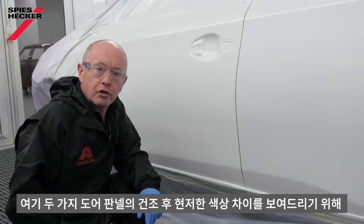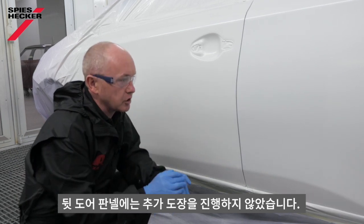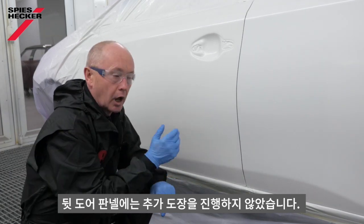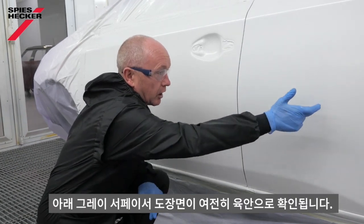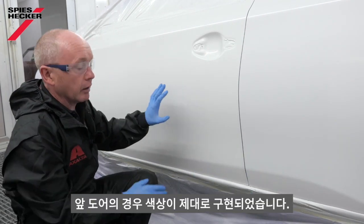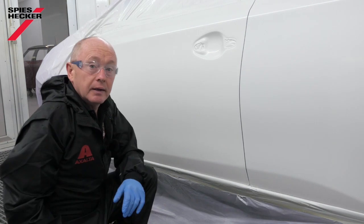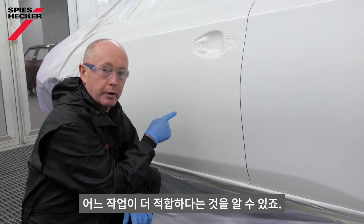I didn't apply the extra coat on the rear door, because I wanted to show you, after I flashed the base coat off, the distinct difference in colour between the two panels. Here, you can see it's a greyish-white, and in fact I can still see the shadow of the grey surface or filler underneath. Here, I have the true colour. It's a question of what you prefer, but I know which one I'd like, because this is going to be right.